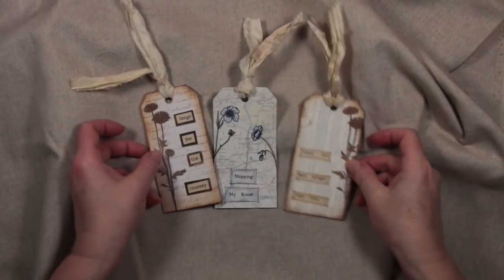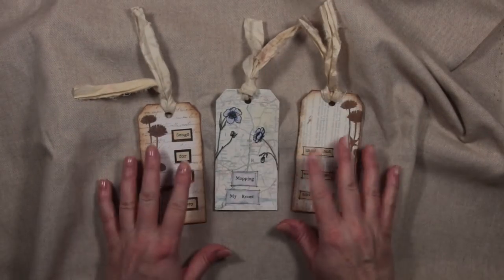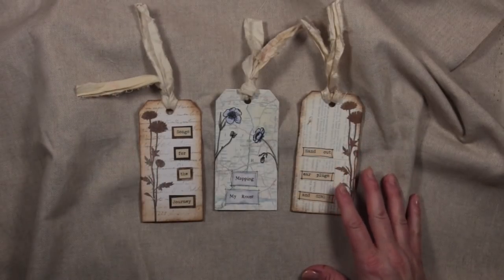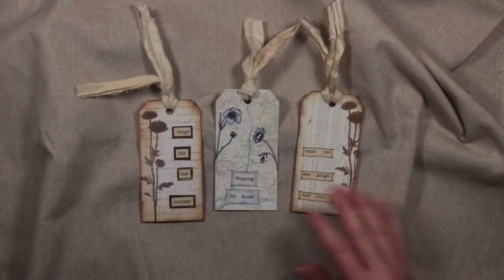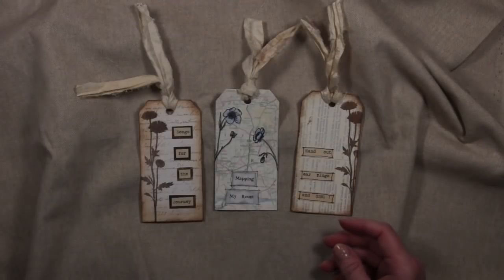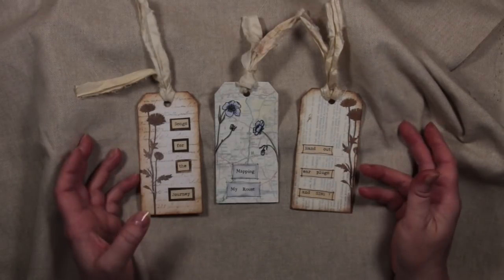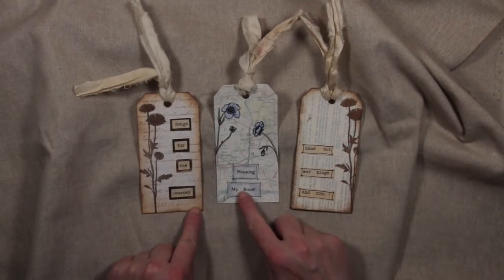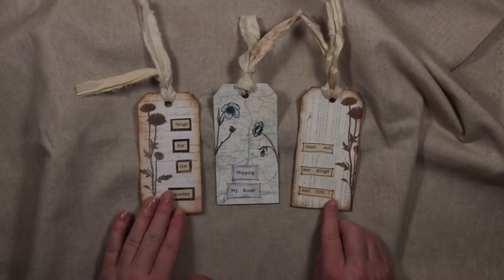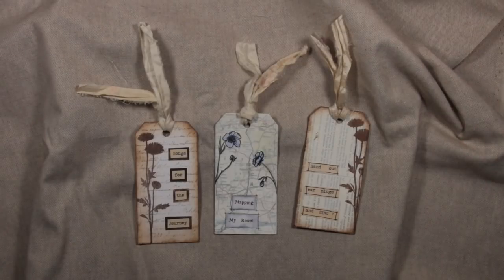That's all three of our tags finished — I've added a little bit of ribbon through the top as well. The purpose of these three tags was to show you different ways you could use the words printed from my Etsy download, the tea stain paper you can also download and print words onto, and three different ways to make the words on your tags pop. I hope that was useful, and until we meet again, take care!